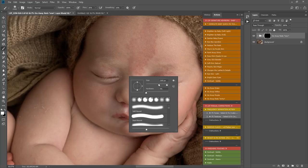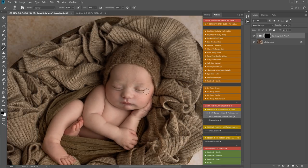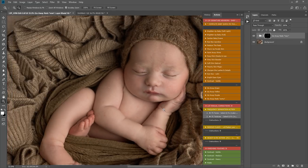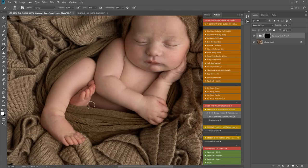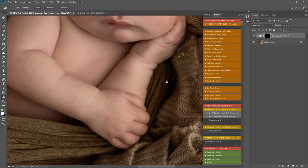Now let's work on the skin. I'm going to play go away reds extra, which gives an extra boost beyond the standard reduce reds action. I'm painting this over the red areas — these are birthmarks, so I don't want to remove them completely. The mother did ask if I could reduce them though. I'm toning down some extra areas there too, so that's go away reds extra applied lightly.